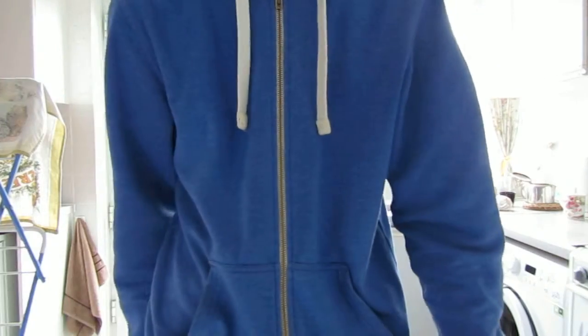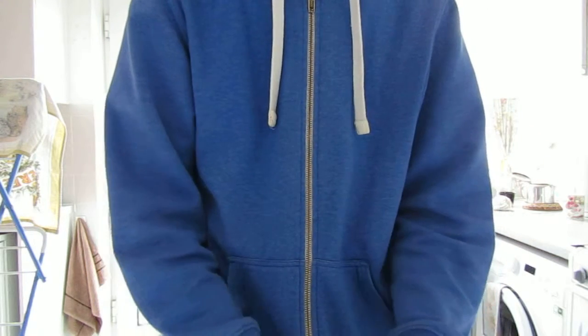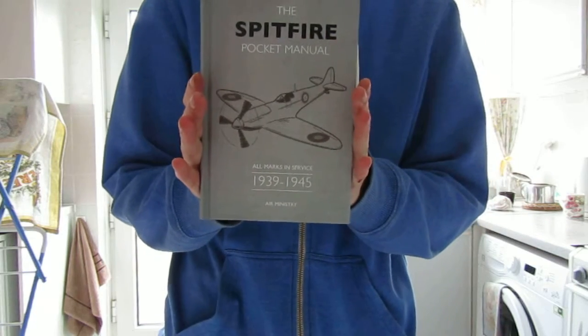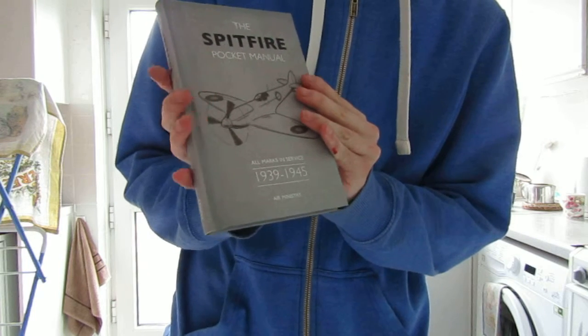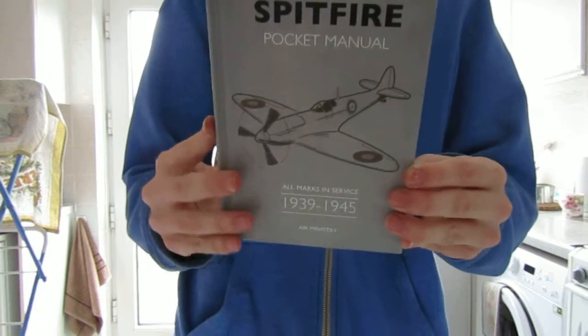Hello everyone and welcome back to another video. Today will be the first book review on this channel, and it is the Spitfire Pocket Manual from 1939 to 1945, done by the Air Ministry.